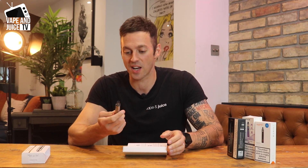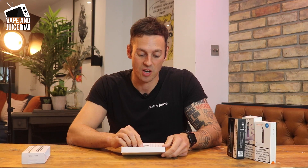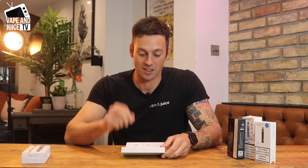There are also wires to charge it and a little instruction pack so you can see what you're doing. Just to give you an idea of scale, it's not too big, not too fancy, doesn't have a load of functionality. You charge it up with a micro USB and that's it really.